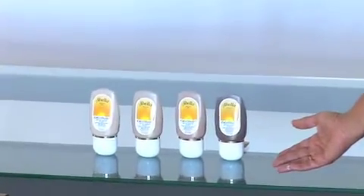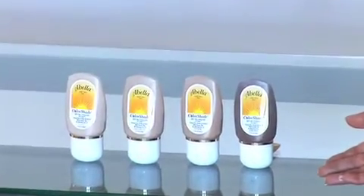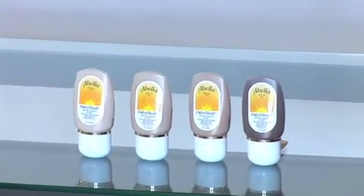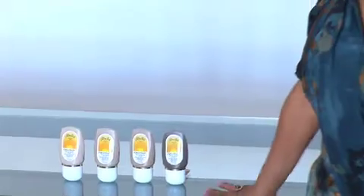We first start with choosing the right tint. We have four different tints in our line: light, medium, dark, and ebony. It's a physical sunscreen with an SPF 30 Plus Zinc Oxide. This time we will use the dark tint for our model.